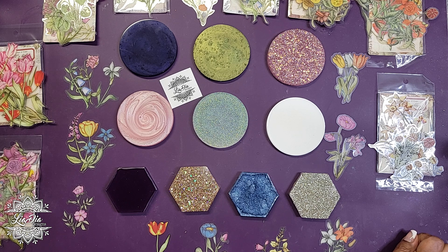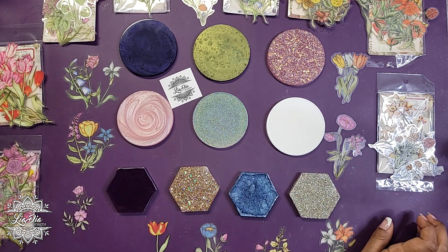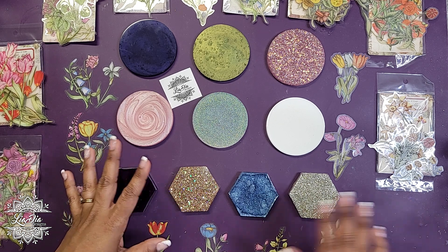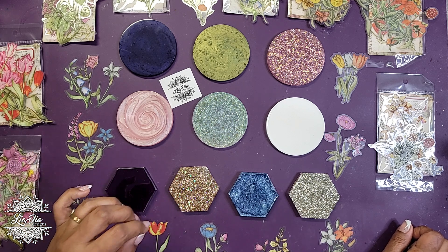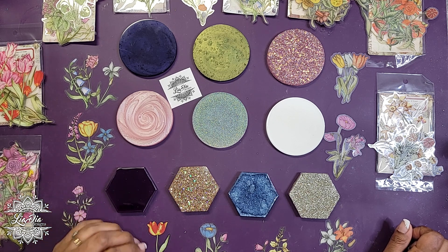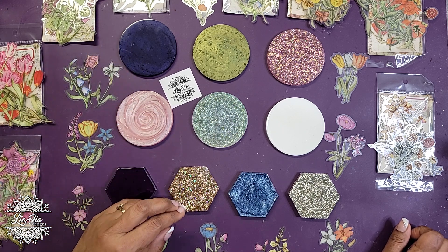A few people also asked about other colors - how do we know what other colors the sticker edges will kind of disappear on. There are a million colors out there, but I wanted to do a couple of tests to get a gauge on what works and doesn't work. Based on the last video, my assumption is pretty much anything dark is going to show the edges.